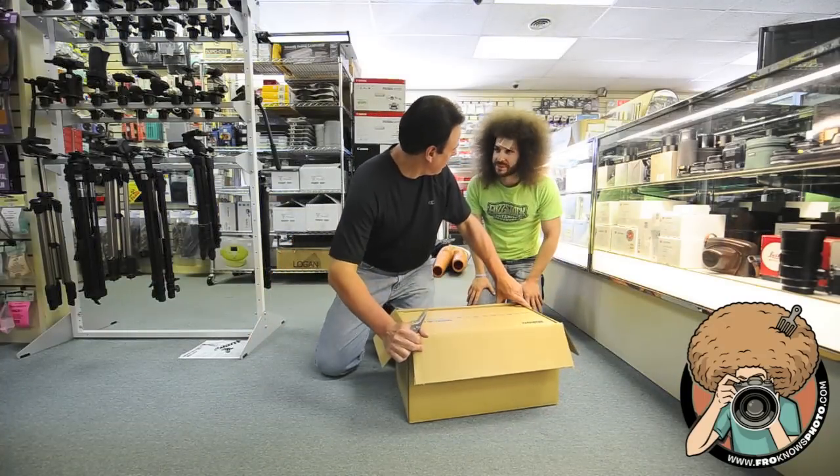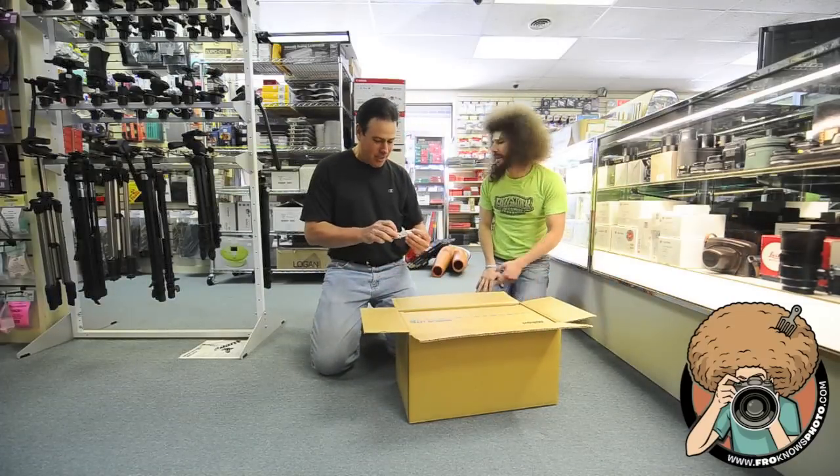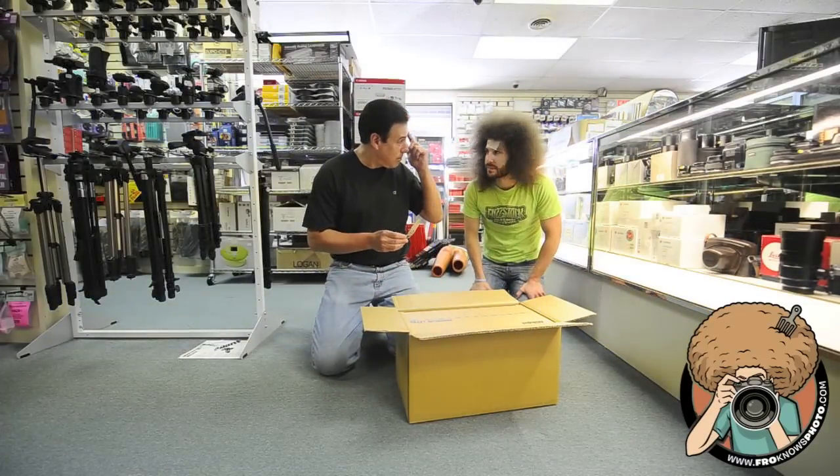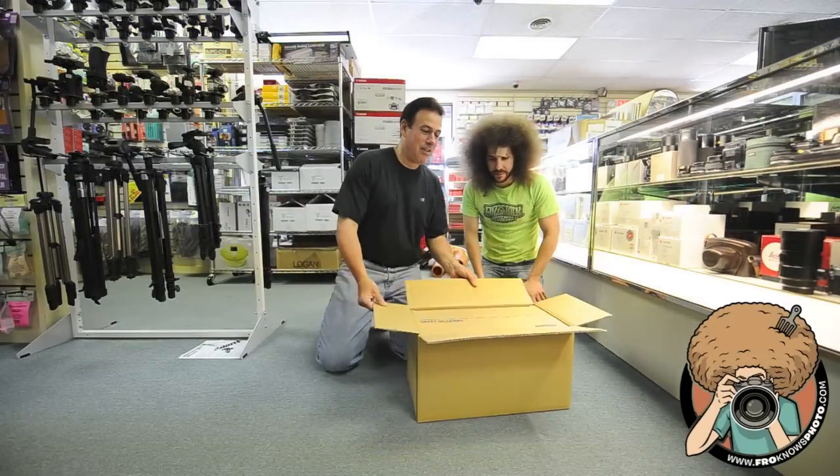Whoa, what happened to your forehead there? I got beat up by a mannequin. There you got a little blood there. Okay, it's all yours, chief.